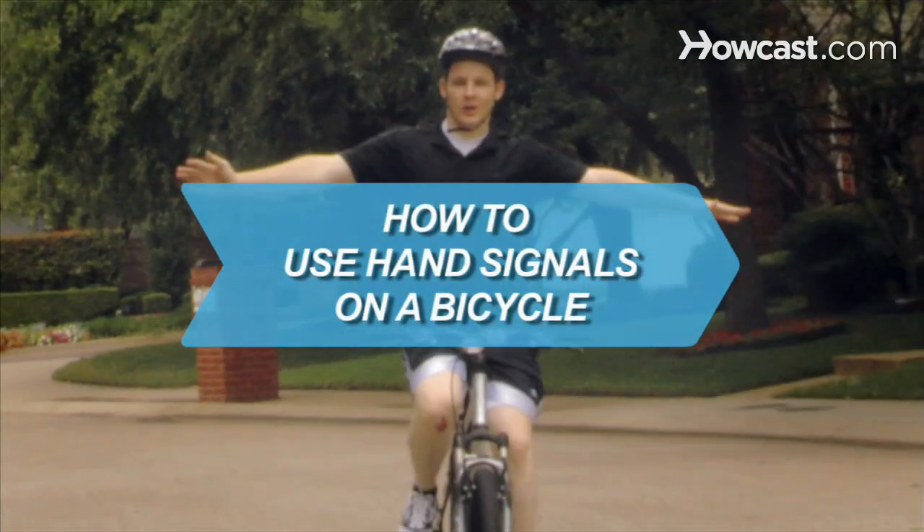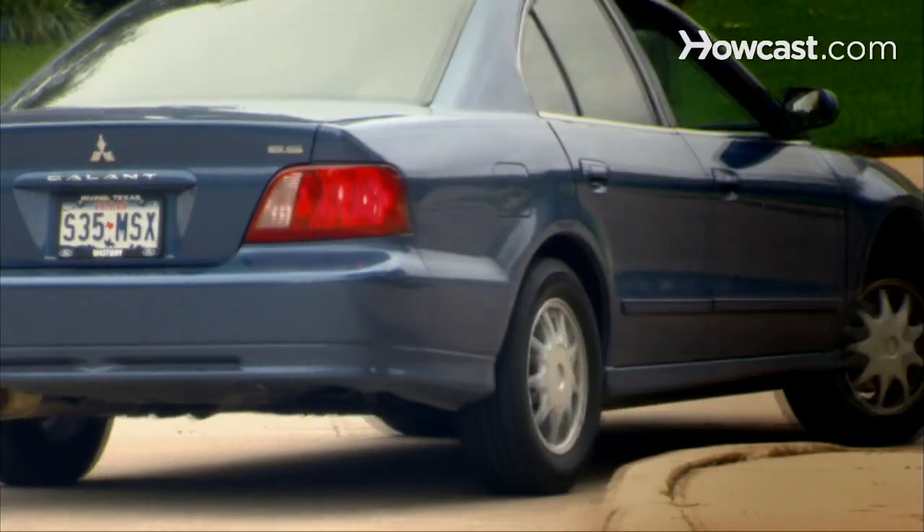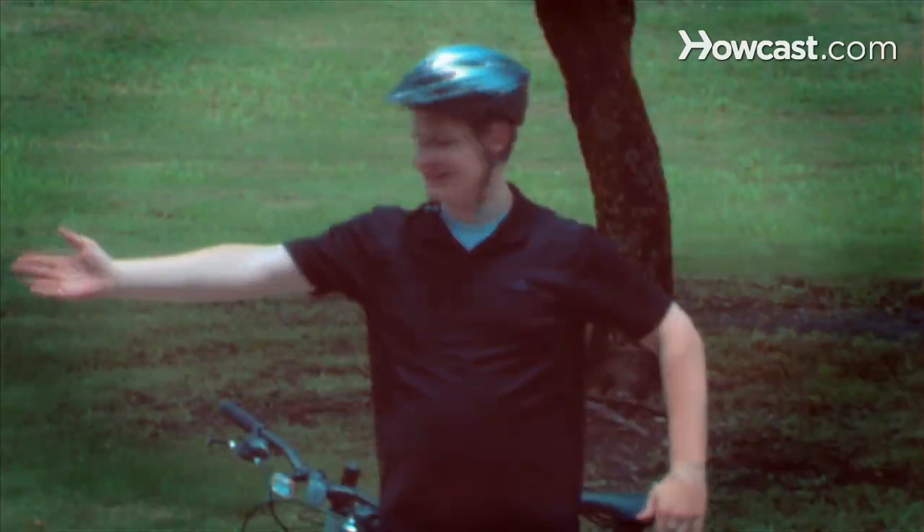How to Use Hand Signals on a Bicycle. Bicycles don't come with turn signals and brake lights. Fortunately, there's already a universal language for indicating turns and stops on a bike. You will need a bike, a helmet, and your left arm.